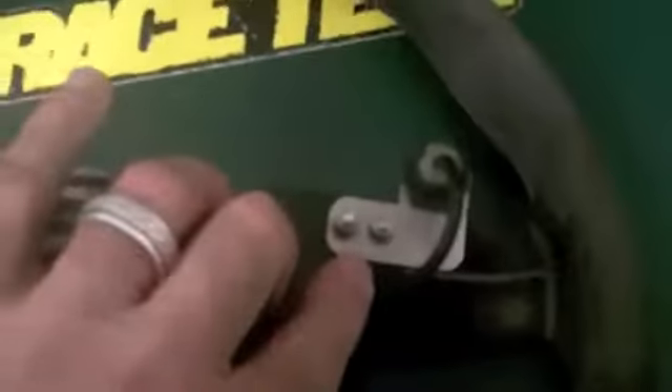Here's what the back of the bracket actually looks like — nylon aircraft nuts, Allen wrench on the front, solid, easy, nice easy mount.